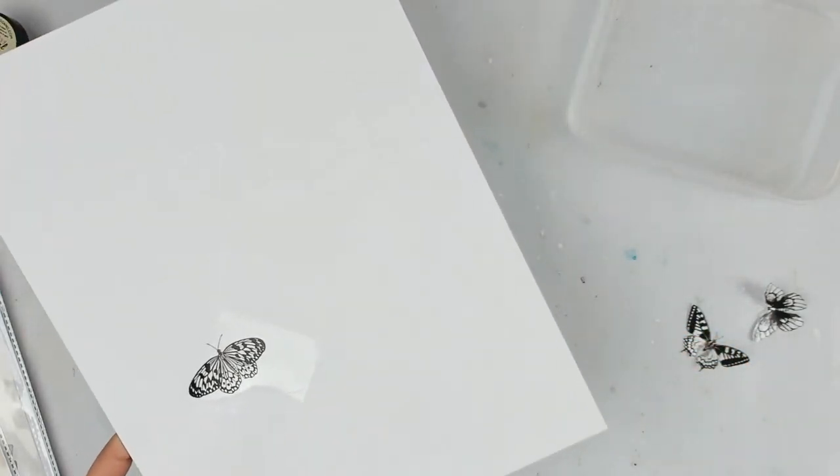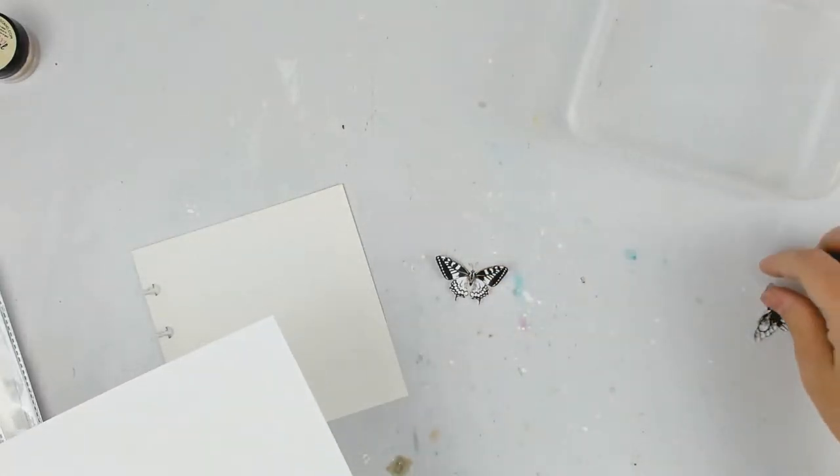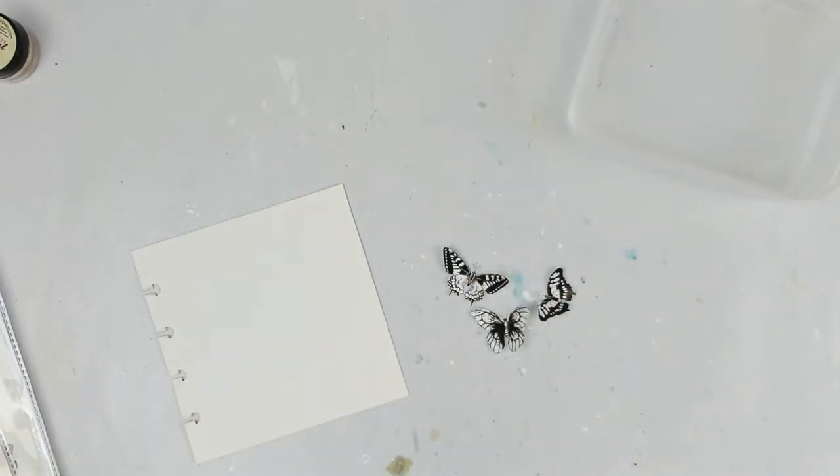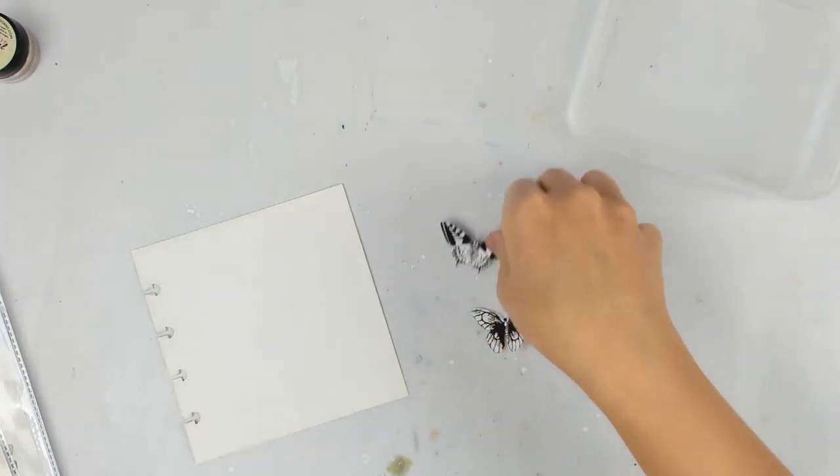I would use thicker paper — this is just some like 60 pound paper — but then you just stick it onto your paper like this. Then you need some sort of wet washcloth; I'm just using a paper towel. You just dab the back of it, and then it'll move when it's ready to be taken off and should just slide. You don't want to pull it up, because that will result in tears. And then you have this — just cut out the butterflies. If you want them colored, you need to color them first, but I want mine white.